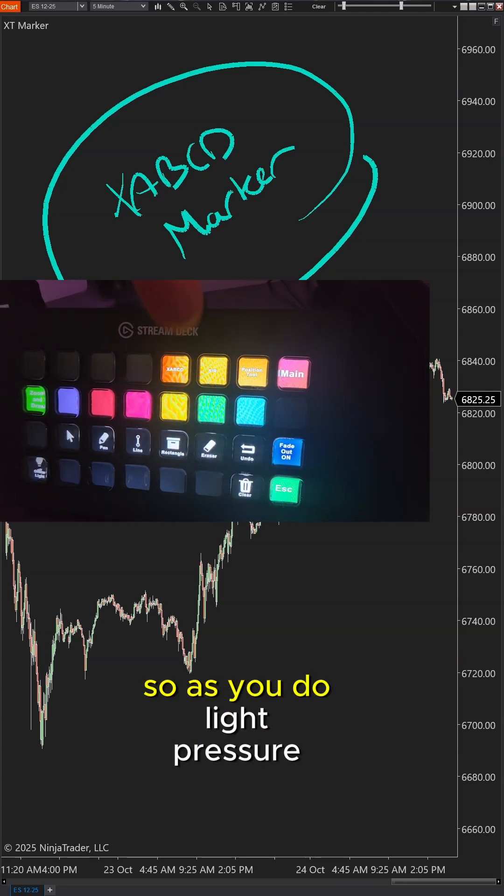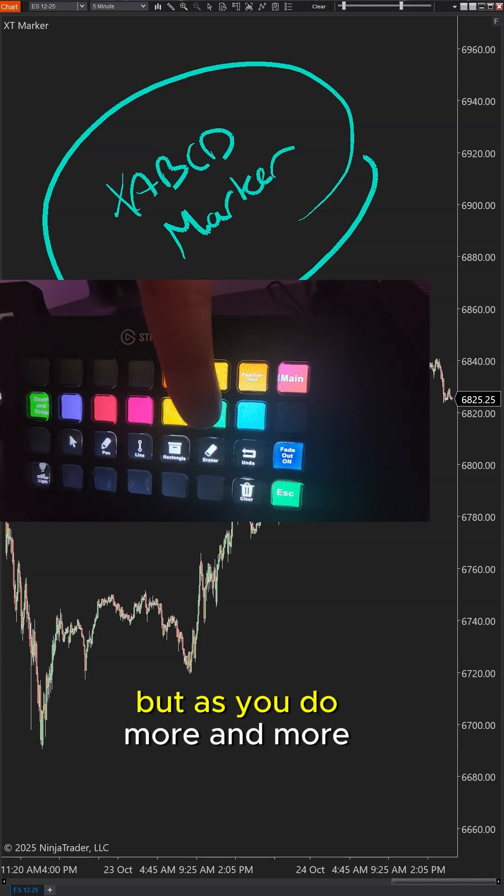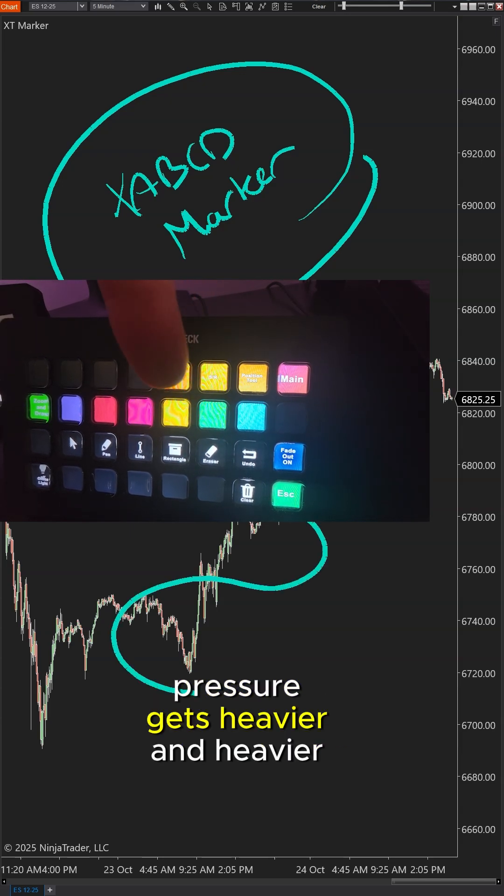It is stylus friendly. So as you do light pressure, you get a thin line, but as you do more and more pressure, it gets heavier and heavier.